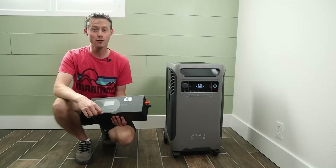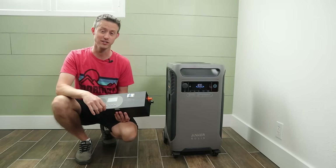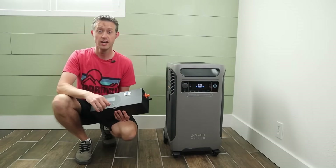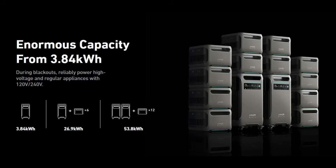Welcome back to a new video. Right here I have the Anker Solex F3800, which has been a very popular power station this year and for good reason. It's always priced well against the competition. It has a large inverter, puts out split-phase power good for up to 6,000 watts, and it has a large lithium iron phosphate battery at almost 4,000 watt hours of capacity.